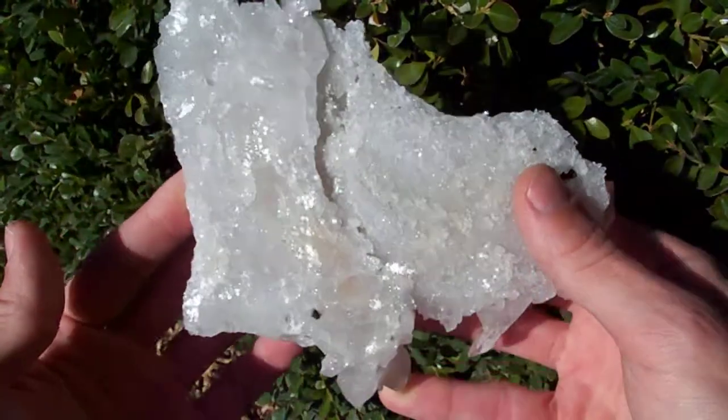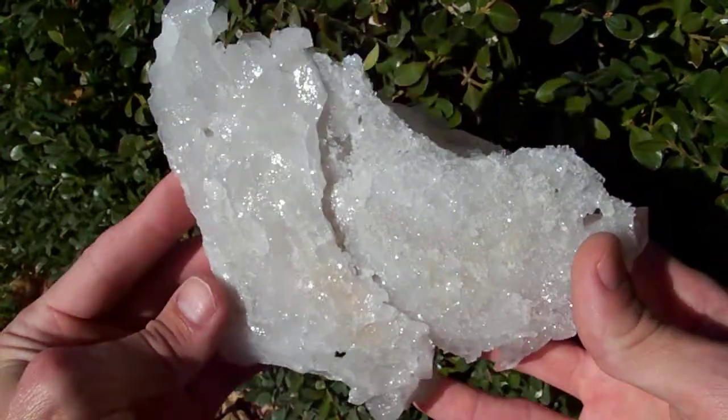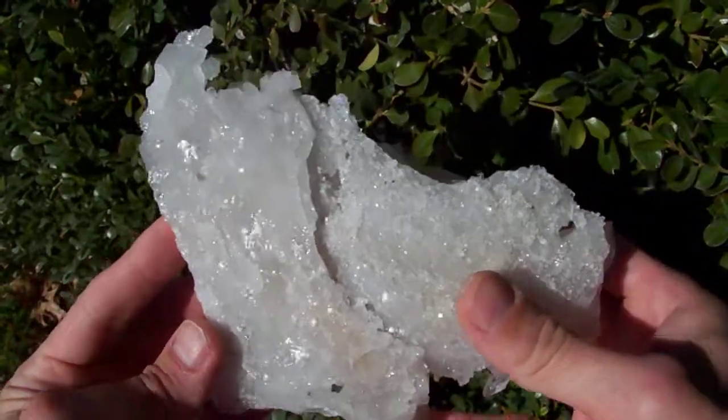It has a nice thin base that light will pass through. If you set this on a light box, the light will pass through it.